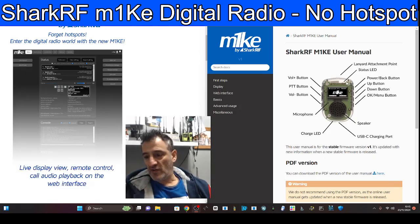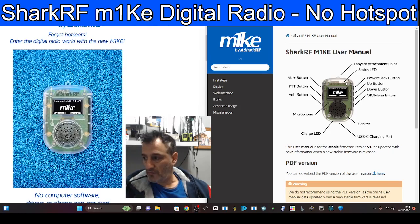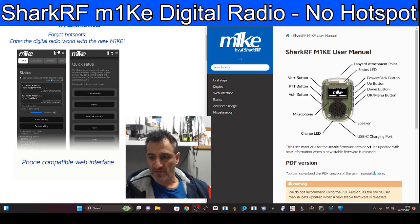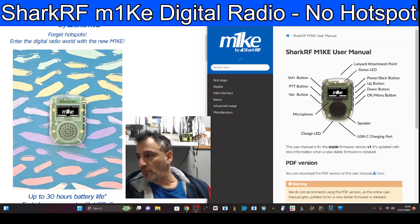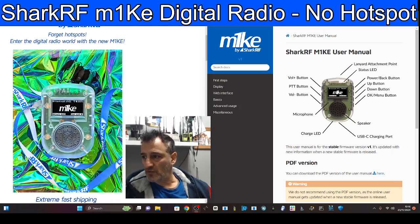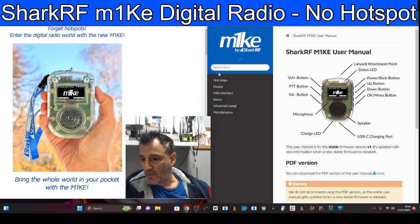It does have a control panel using your browser, just like your OpenSpot does. You hold it in your hand, start to talk, and you're on DMR, D-STAR, Fusion, and I'm sure they cover P25, NXDN, and lots more. I've got the instruction manual on the right-hand side — let's have a quick look at their snapshots and comments, and then we'll look at the manual.